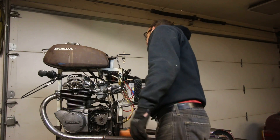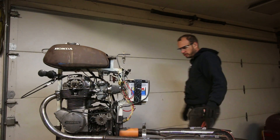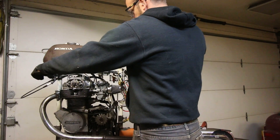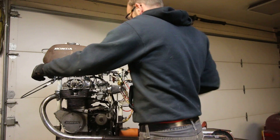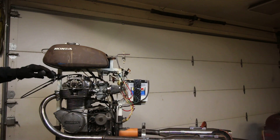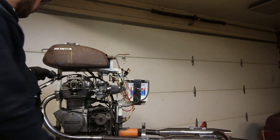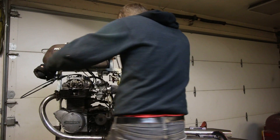All right, here we go. I'm going to turn the petcock on a little bit just to fill the bowls up. Fire in the hole! [Engine starts and runs]